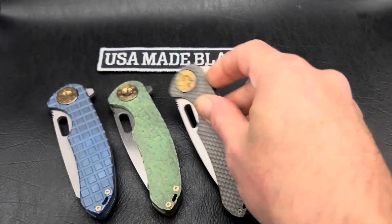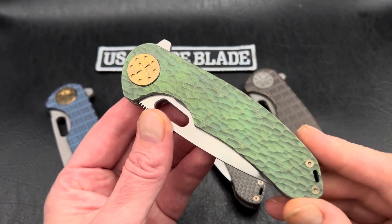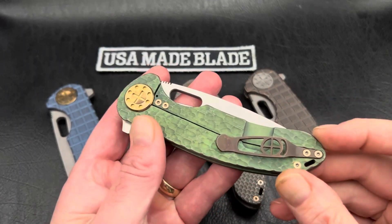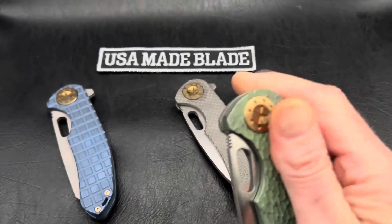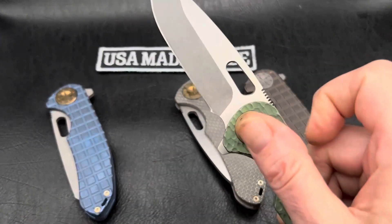Just wanted to let you guys know he has upped his game. He was already making a great knife, but he's definitely upped it. He knows a lot of people want that smoother action out of their knives, especially in this price range. And I think he's kind of hit very hard what the market has been requesting of him.